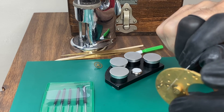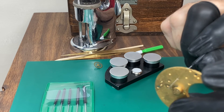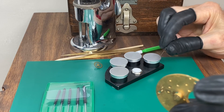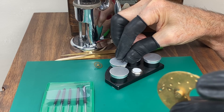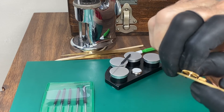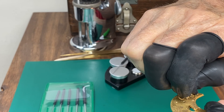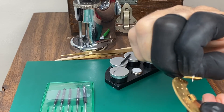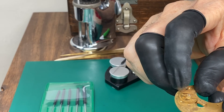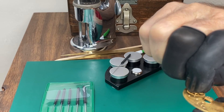Another important thing: keep the broaching tool at an upright angle. Don't tilt it while broaching, because that will make the hole off-center and cause the pivot to pinch when turning. Once you're done broaching, take the pivot and check whether it slides in nicely. This takes a little practice, but the more you do it the better you get. You want it to fit in there nice and easy, but not too loose.